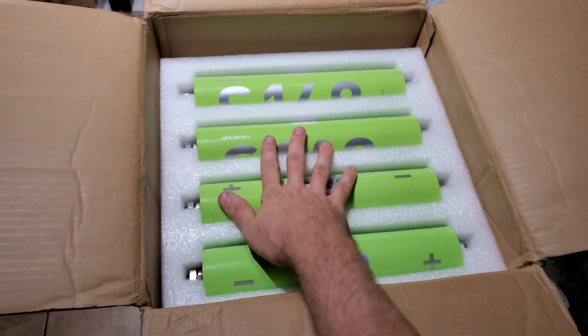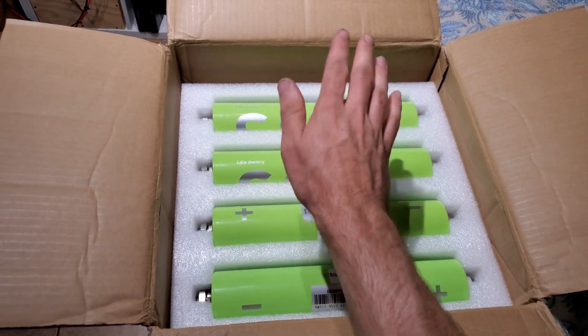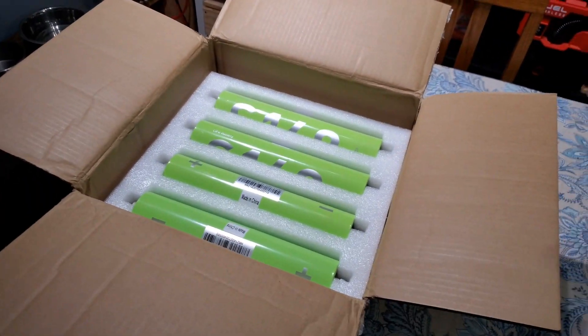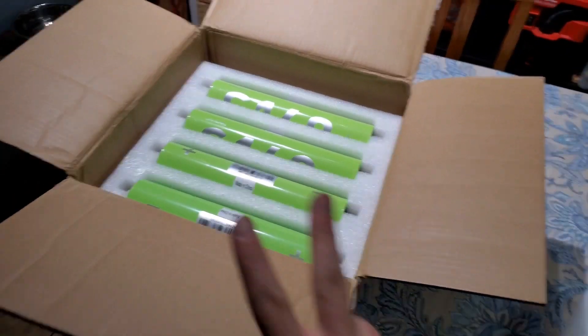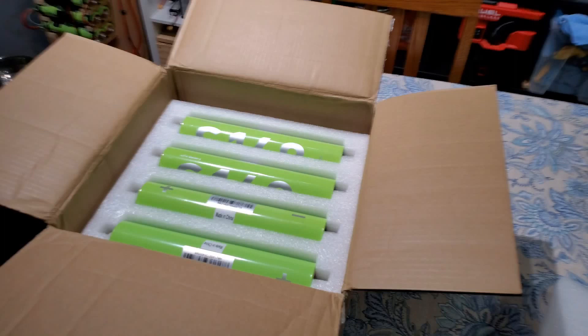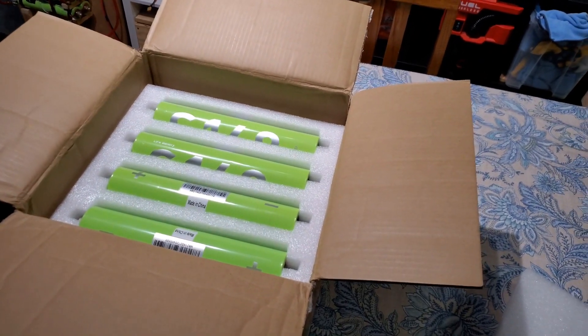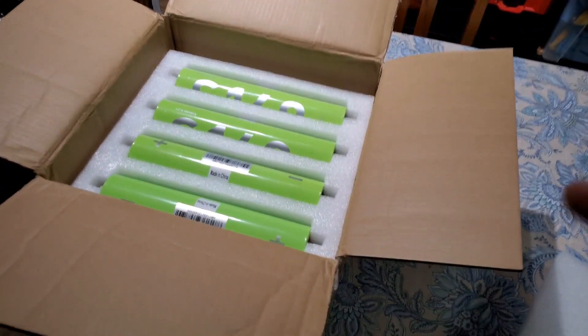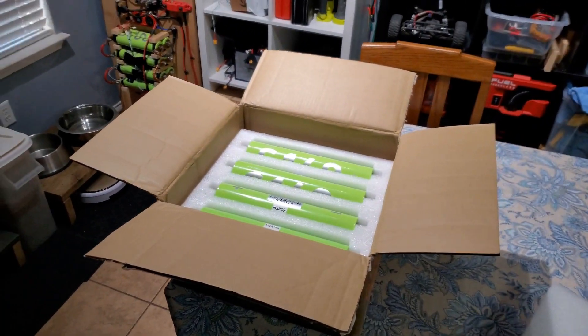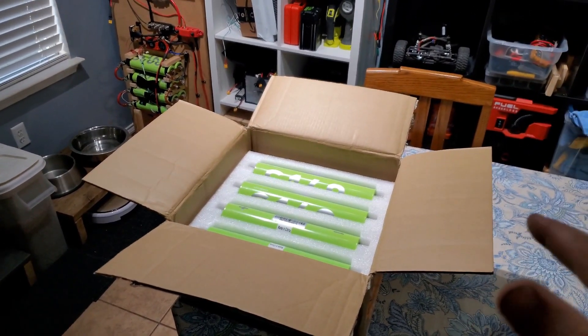You can do the watt-hour conversion: 13.2 times 370 is about how many kilowatt hours this system will have when done. I got these from Battery Hookup - they get them in stock and they sell really fast. I actually got two boxes: this box is for that project, and in another video we're gonna make the ultimate portable power solar station using a Milwaukee Packout. That's actually for a good friend of mine.